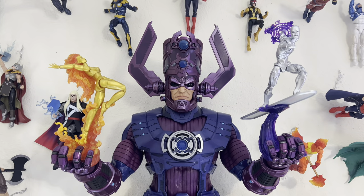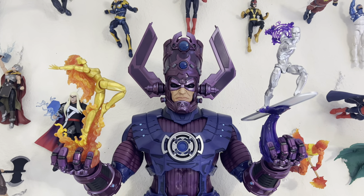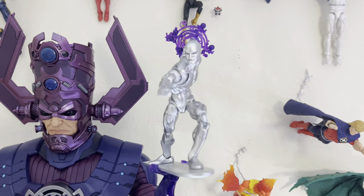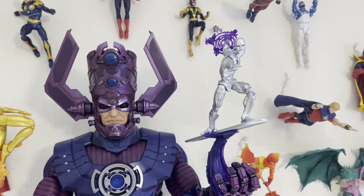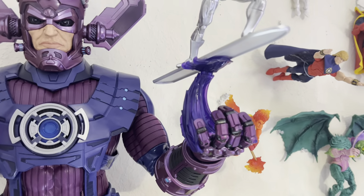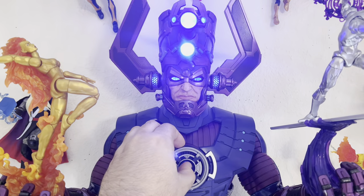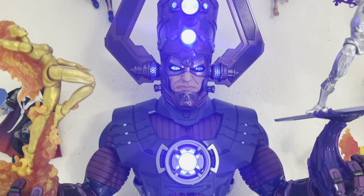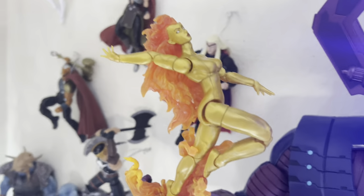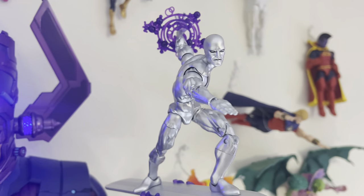I decided to go with the Walgreens Silver Surfer — the first one they released — because it has a better metallic deco. I didn't go with the HAS Lab one; the silver just looks more dull on that one, whereas this one really pops. I kept the purple effect on him because it goes with the purple flight stand. Let me turn him on — there we go — so we can take a good look at how Galactus looks on the shelf, and here's a better look at Frankie Ray Nova and Silver Surfer.